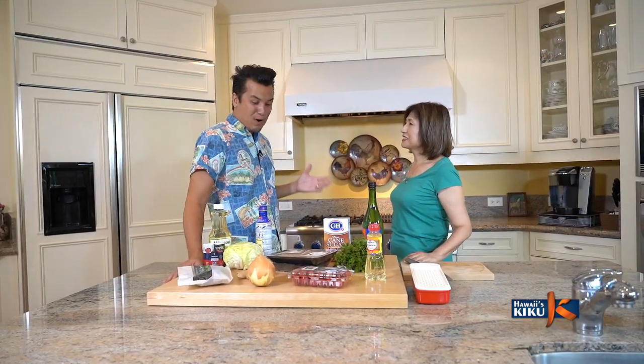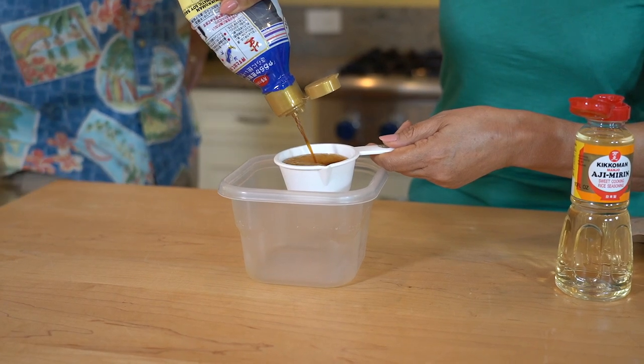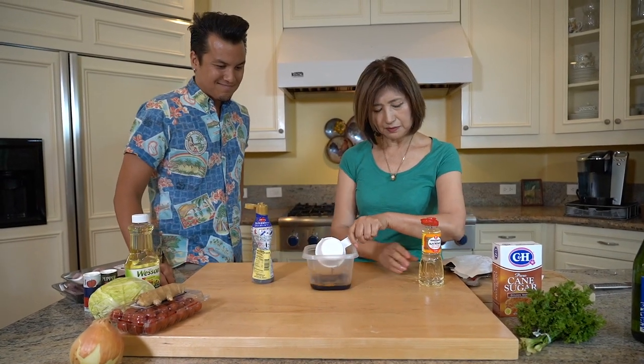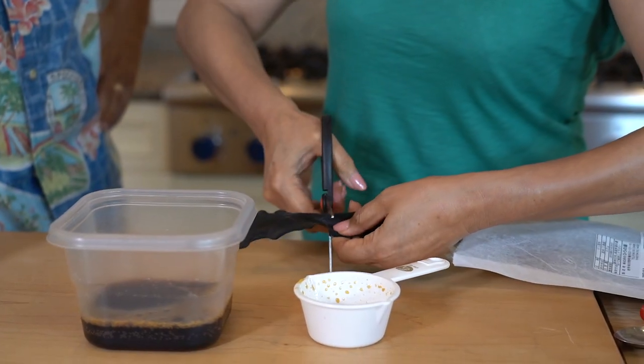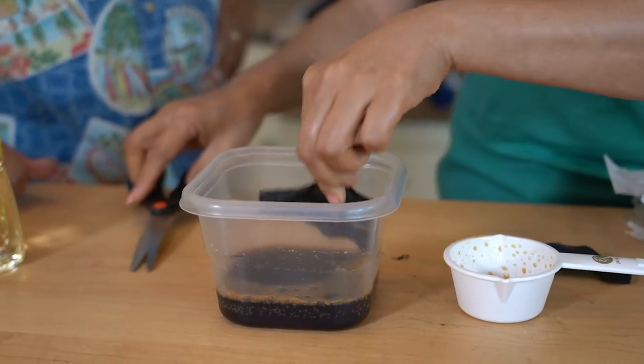Okay, Machiko-san, where do we start to make ginger pork? First, let me make my dashi soy sauce. In a small bowl, make half cup soy sauce with half cup mirin and 3 inches kombu.